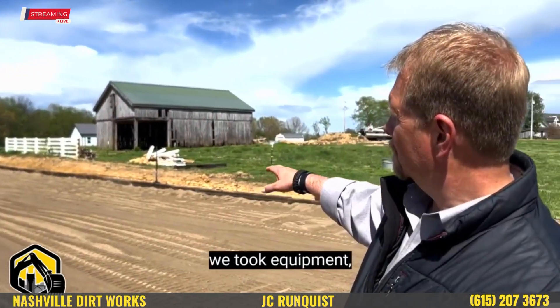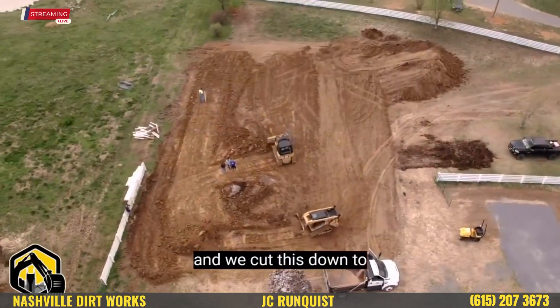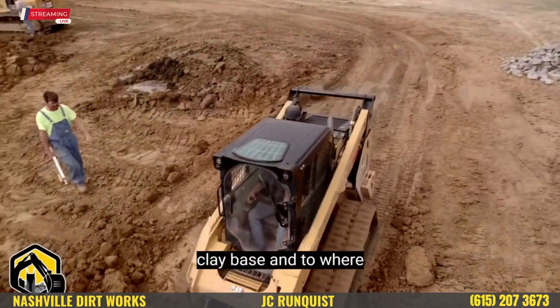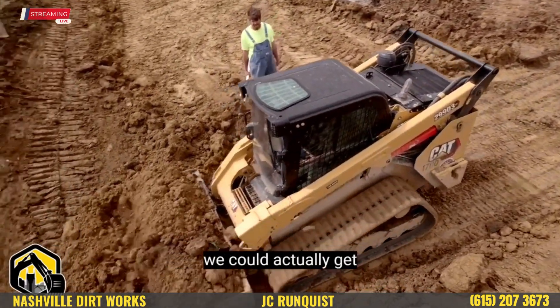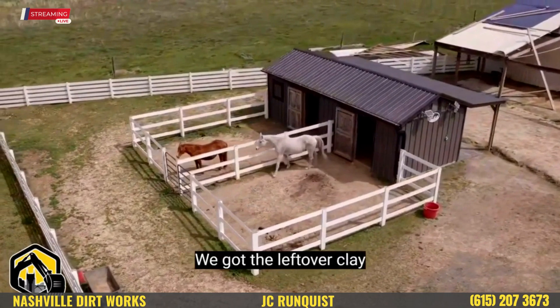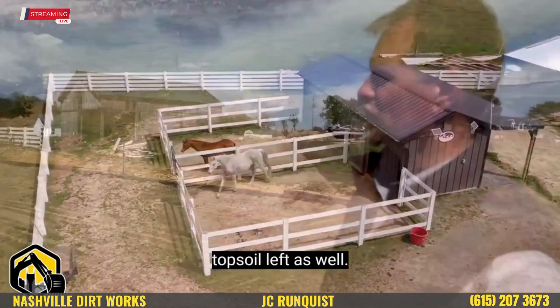We took equipment and cut this down to sub-grade. We got down to a good clay base, and that's where we could actually get some good compaction on this horse arena. We've got the leftover clay in a pile, and some topsoil left as well.